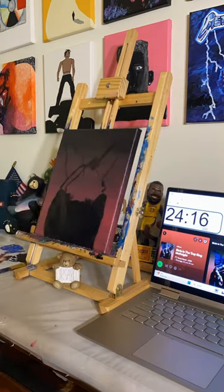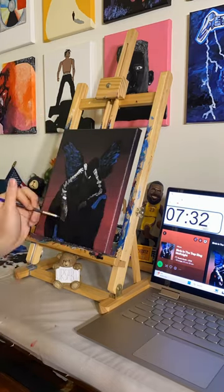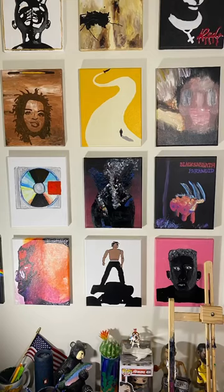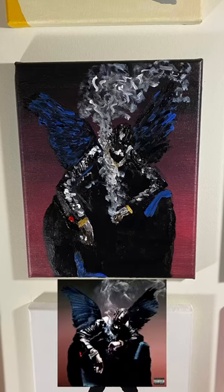I should have let the background dry for longer, as it was more difficult painting on somewhat wet paint. This might be a hot take, but this is still my favorite Travis album. Which album should I paint next? But what do you think of this one — did it give you goosebumps, or did I lose?